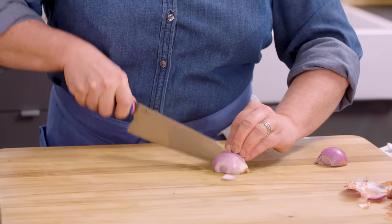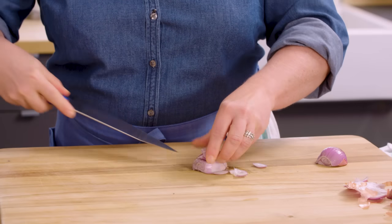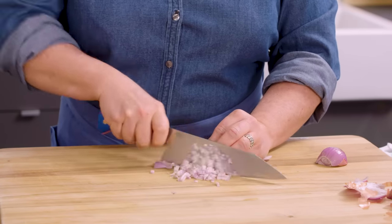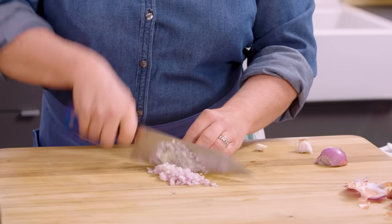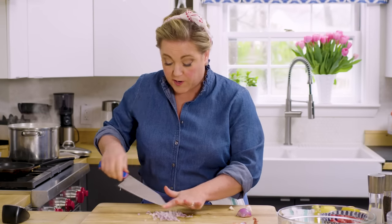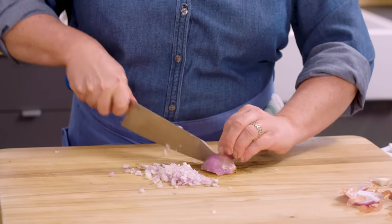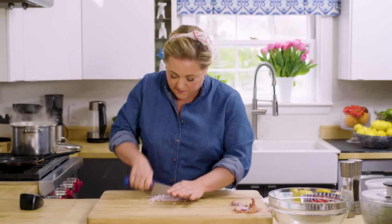Now we'll return our attention to the shallot — mince it up nice and fine for the dressing. To mince the shallot, you just mince it like an onion: cut crosswise and vertically, then go down through the layers to make a nice fine mince. A lot of people like to use a smaller knife when mincing a shallot because it's easier to maneuver around a small vegetable. Run the knife back through to make sure all the pieces are nicely chopped.